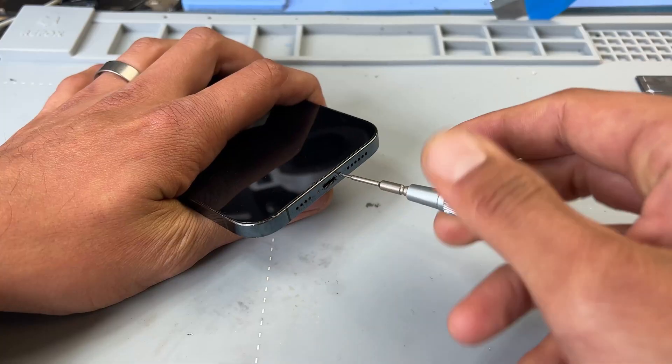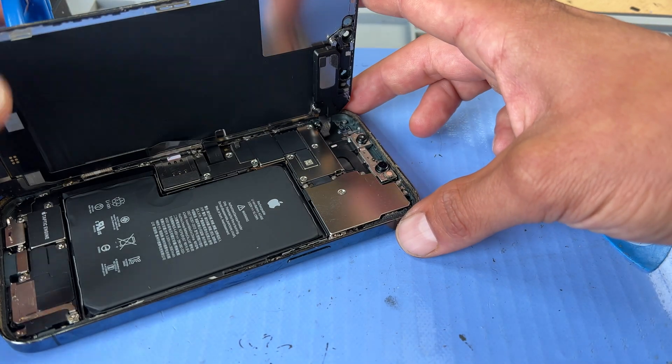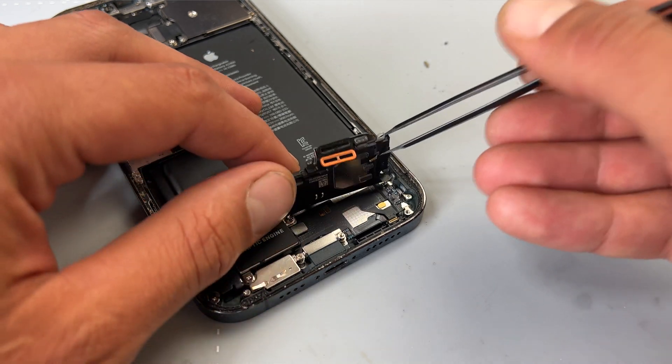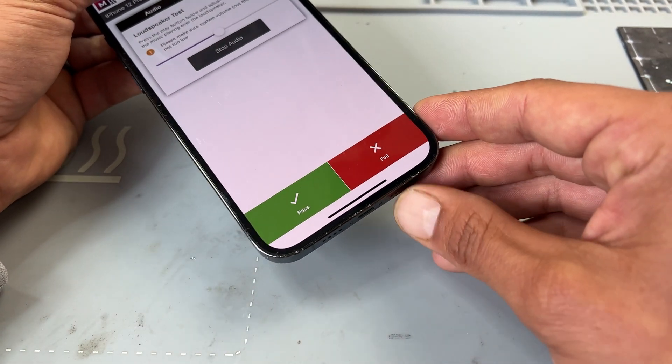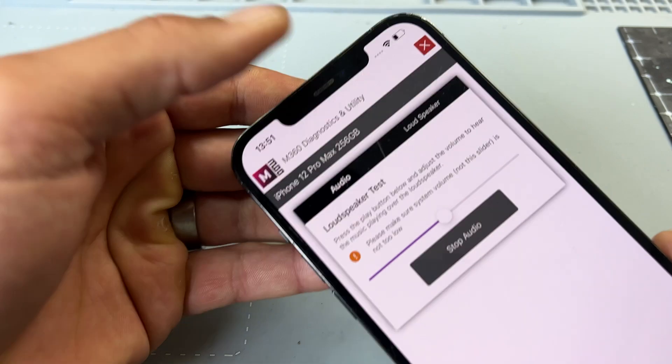Welcome back to another iDoctor UK video. In this video I'm going to be taking a look at this iPhone 12 Pro Max and it's got a problem with the loudspeaker. When we cover up the ear speaker we can tell that there's no sound coming from that bottom speaker, however it is coming from the top up here.